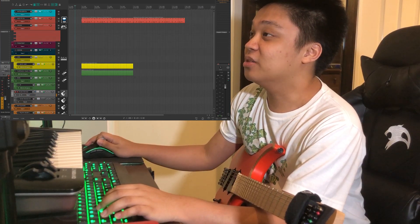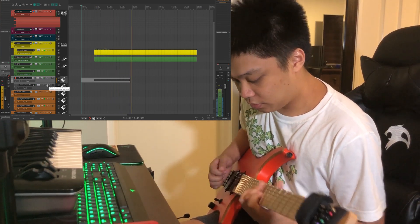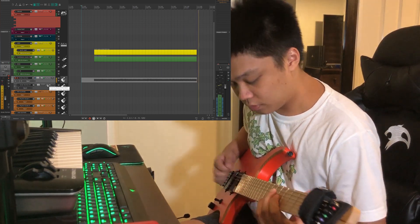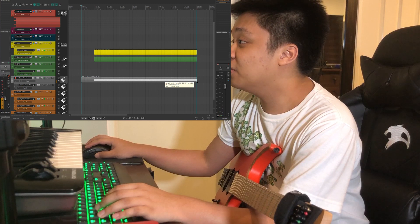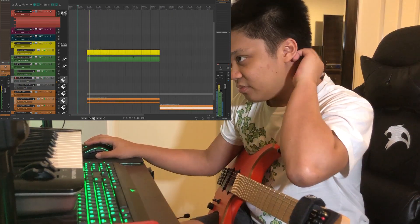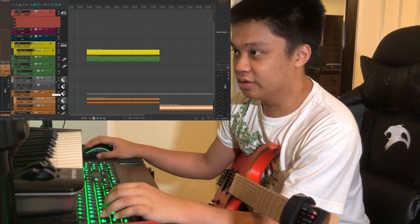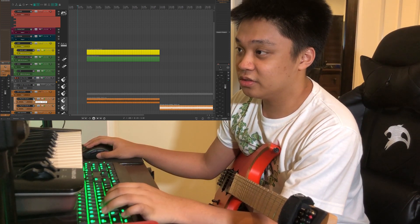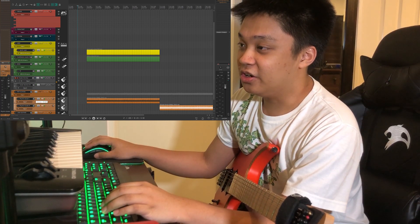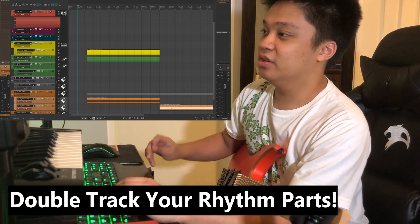That example I messed up big time, so let's try to make it as clean as possible. I think that's pretty close. We'll bring this down here and duplicate it. Everything in modern metal and rock music is double-tracked, so let's try to nail it again.